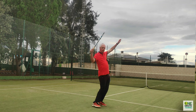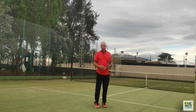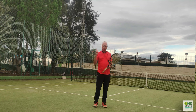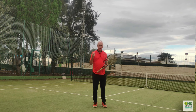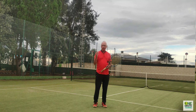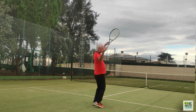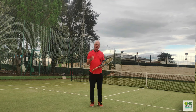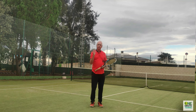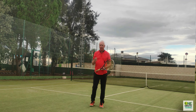As we go into the serve, we know we have the trophy pose here, and then we want the racket to drop and then come through to contact. The way that the racket drops and then comes through to contact wants to be with a smooth elastic movement. The drop of the racket should result in a recoil of the elbow and arm going into contact with the ball. So I go into the stroke here and then I drop, recoil and hit, and my racket accelerates effortlessly when I get the two movements synchronized in this way.